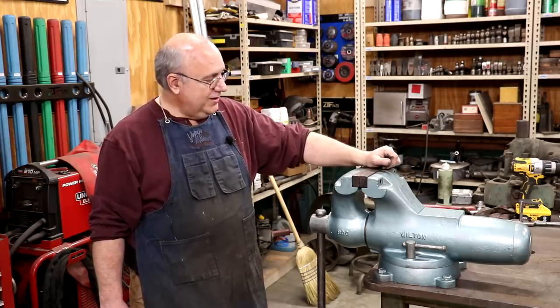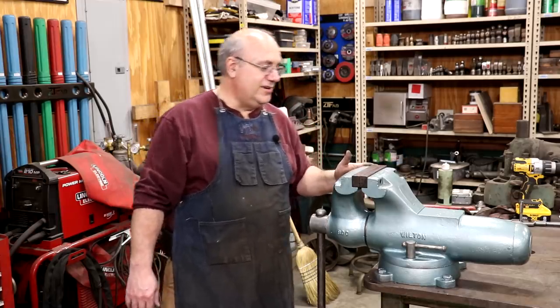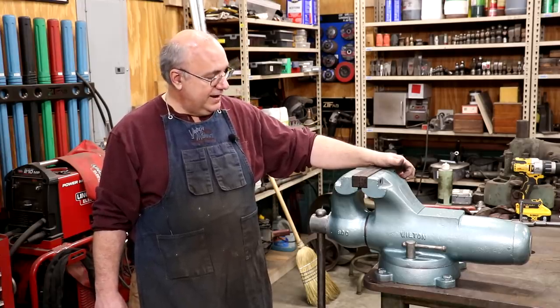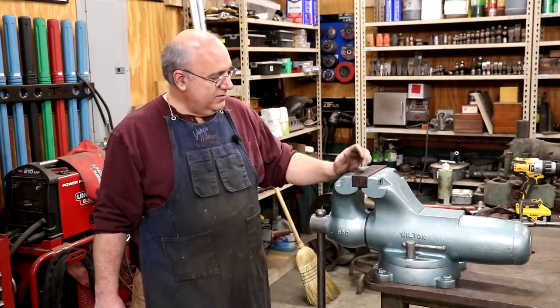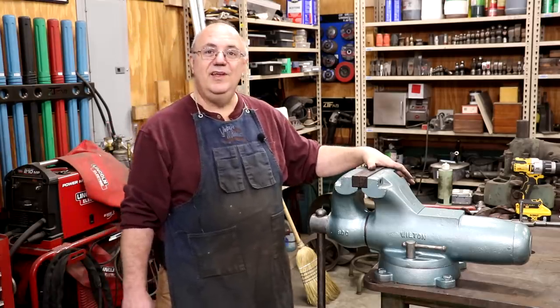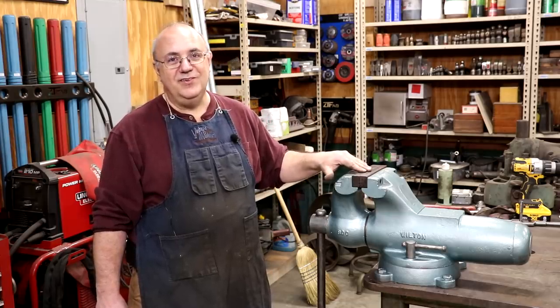Hope you enjoyed that little quick restoration. Not a whole lot of mechanical restoration — it was really just clean it up and paint it. Fortunately this vise was in pretty good shape when I got it, other than just being a little bit rusty from being outside. But it's going to make a great user. Glad to have it in the shop. That will be a wrap. As always, thanks for watching. Please subscribe to the channel if you haven't already. A thumbs up and comments are appreciated. We'll catch you on the next video.